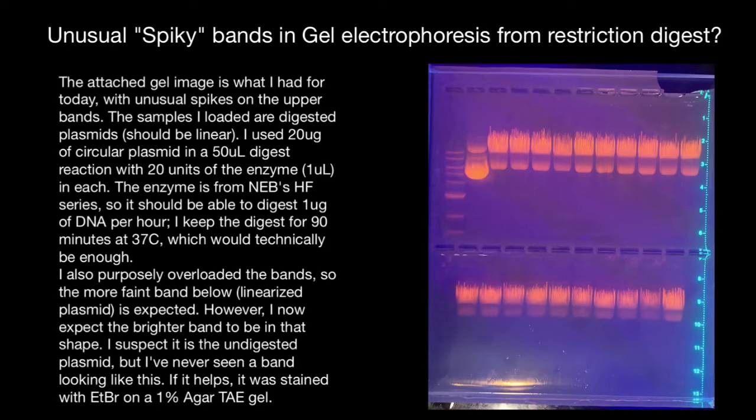Hello and welcome to Nikolai's genetics lessons. In this video we are going to talk about unusual spiky bands in the gel electrophoresis from the restriction digest — exactly these bands here. What causes it? But first, let's read the researcher's report.